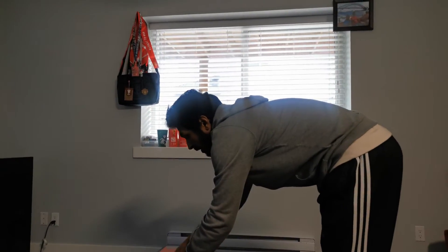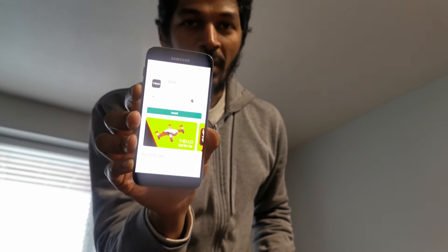Let's fly! I'm going to put it in the middle. How do you control this? There are some controls. You can search for and download the DJI Tello Drone app. You can connect to the drone on WiFi. You can install it — it's about 25 megabytes.